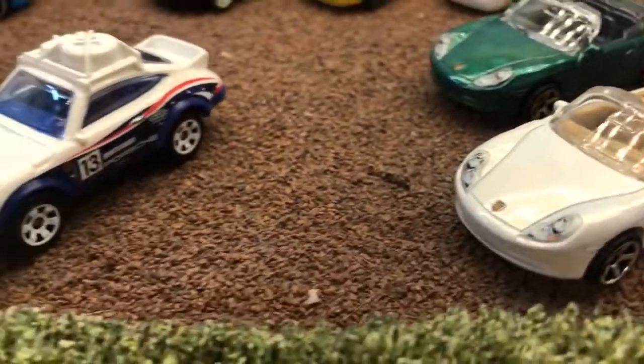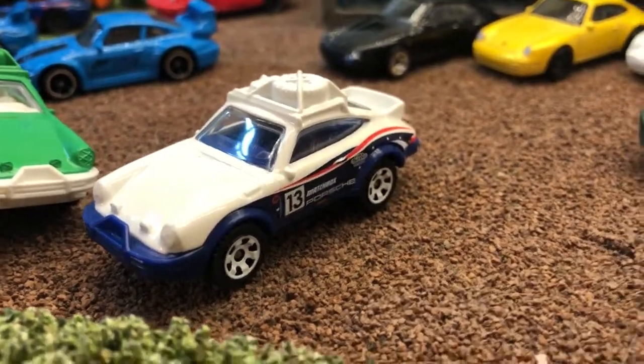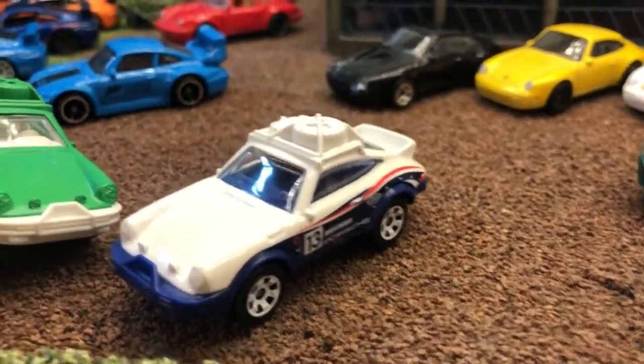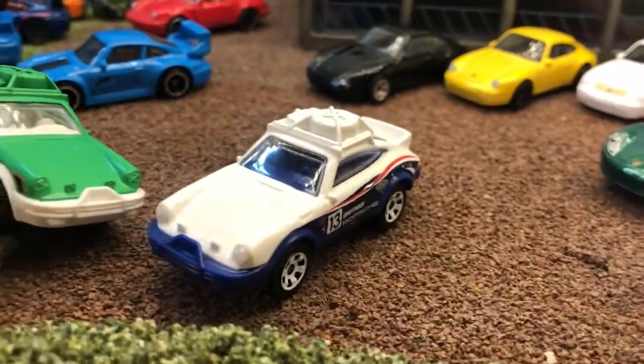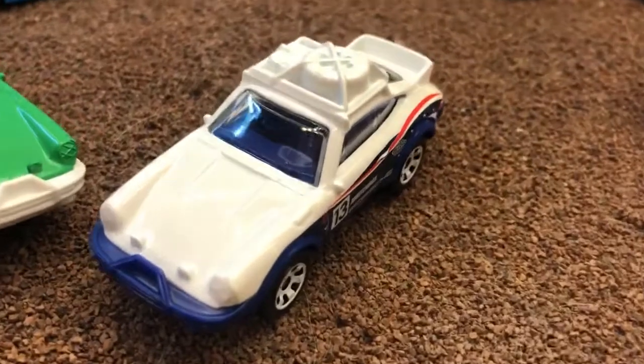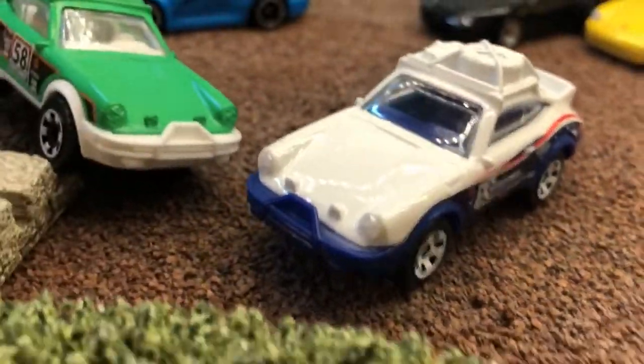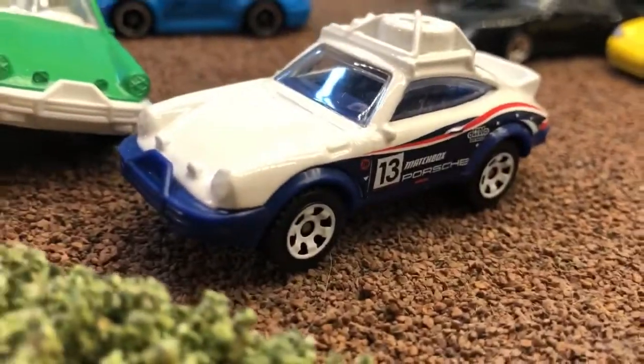Next door is a last-minute find I found in the box — the rally version of the 911. I've had it for a couple of years; it came out pre-Covid. It's all about the equipment: the spare tyre and a j-pan, the timber right down the side and the winch.